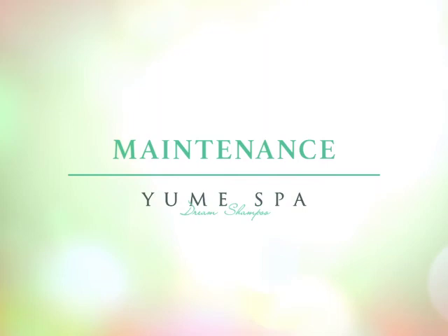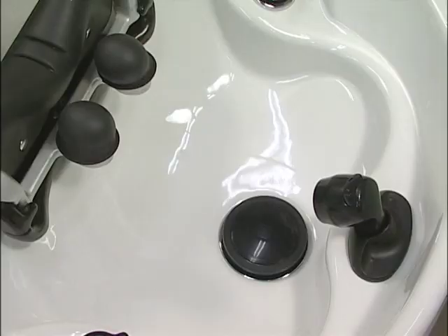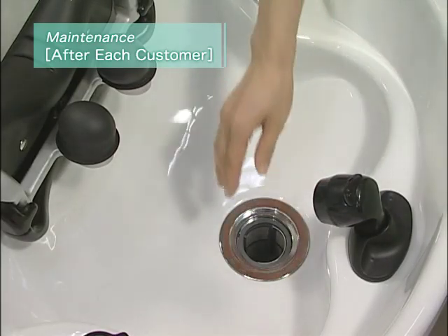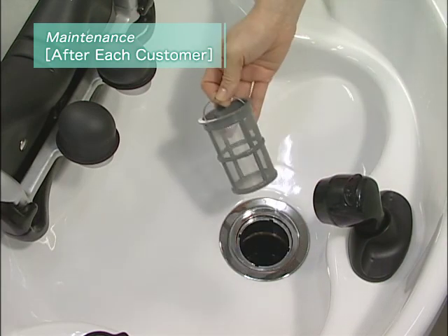These are basic instructions for maintenance of Yume products. After each customer, remove the hair catcher from beneath the drain cap and dispose of the hair.